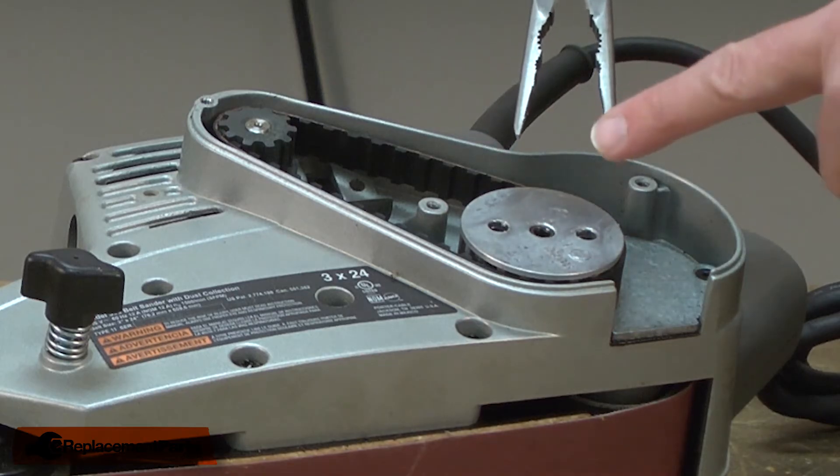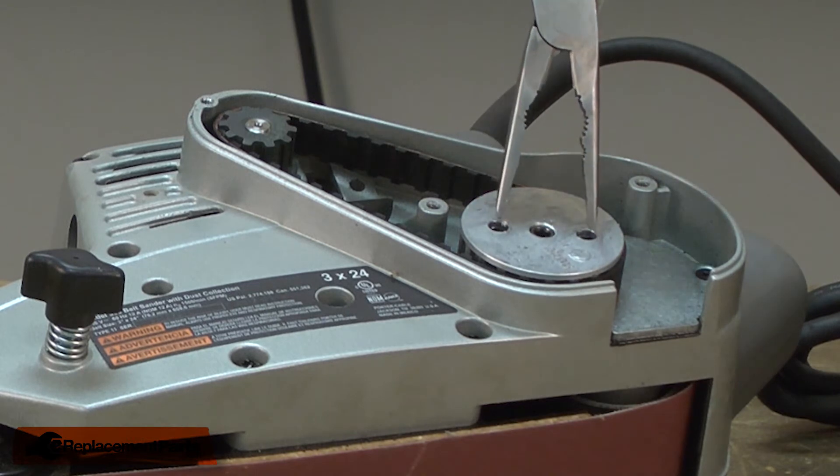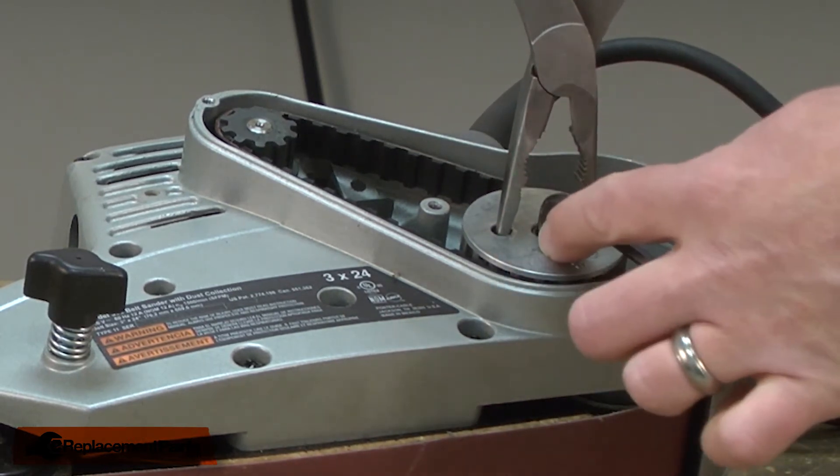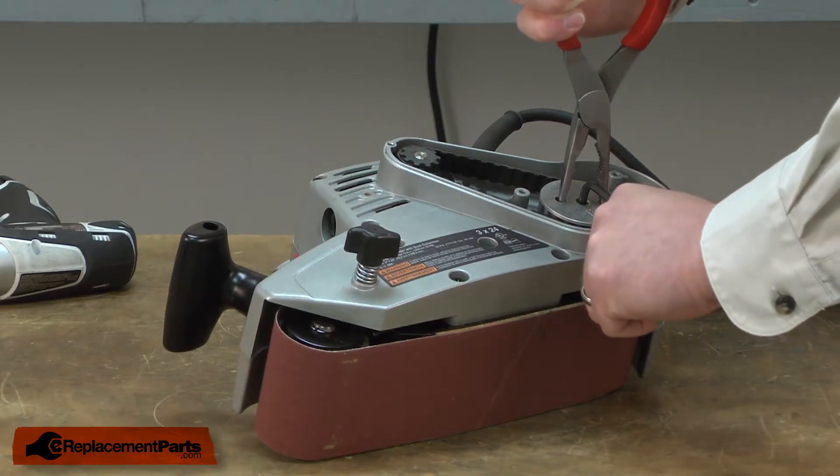I'll grab the pulley using the points of a pair of needle-nose pliers. Then an Allen wrench goes into the center shaft. Again, this is a reverse thread.